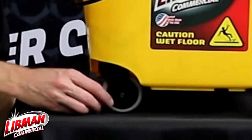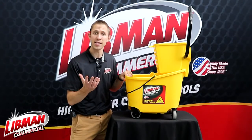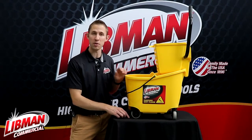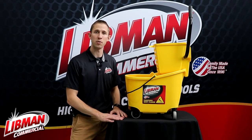The premium non-squeak casters here actually come heat set into this bucket so they're not going to fall out. There's no assembly required — when you get this bucket it's going to be ready to go. You don't have to assemble the wheels at all.